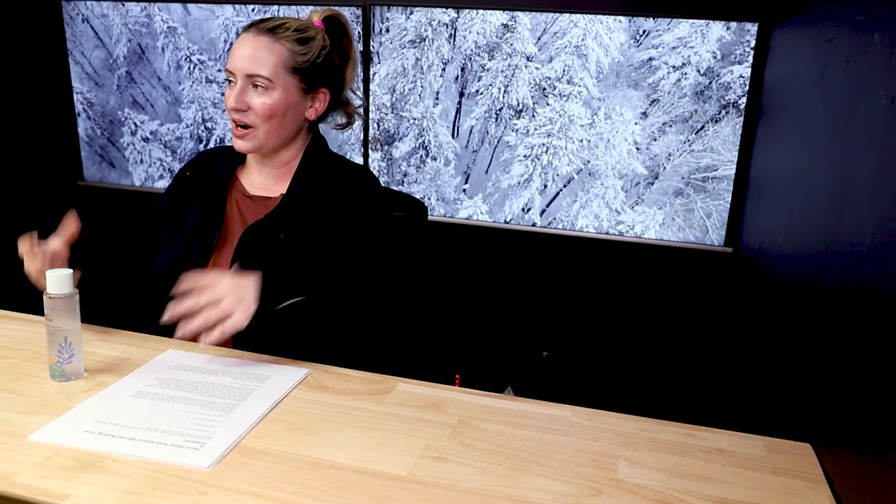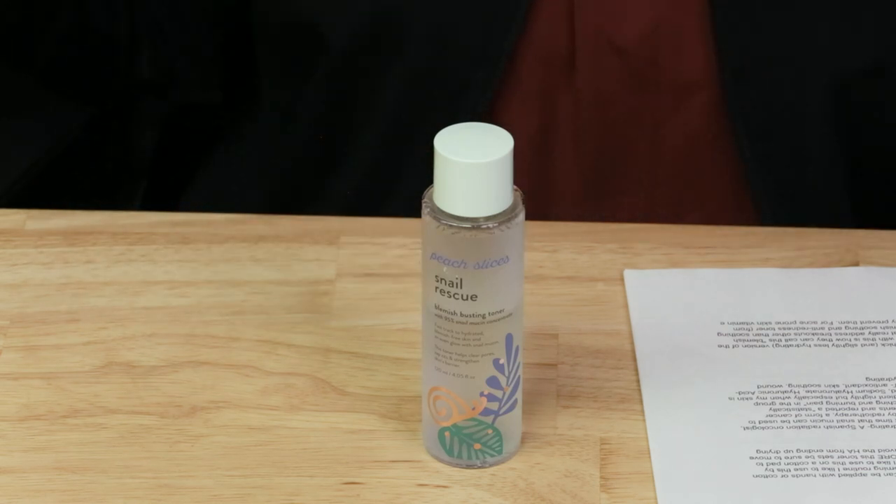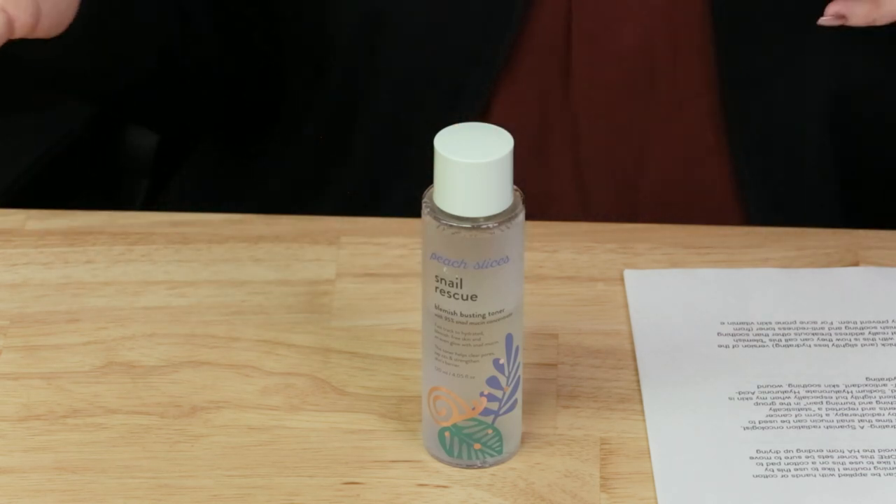I don't know why I'm finally just getting to review this now, but I like it a lot. It's been out for a while and I think of all the Peach Slices products, this is probably one of their earliest products — so anyway, it makes sense I'm reviewing it the latest.